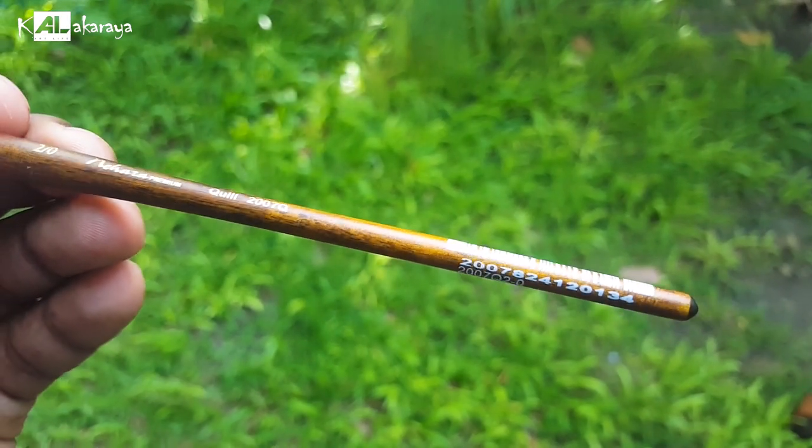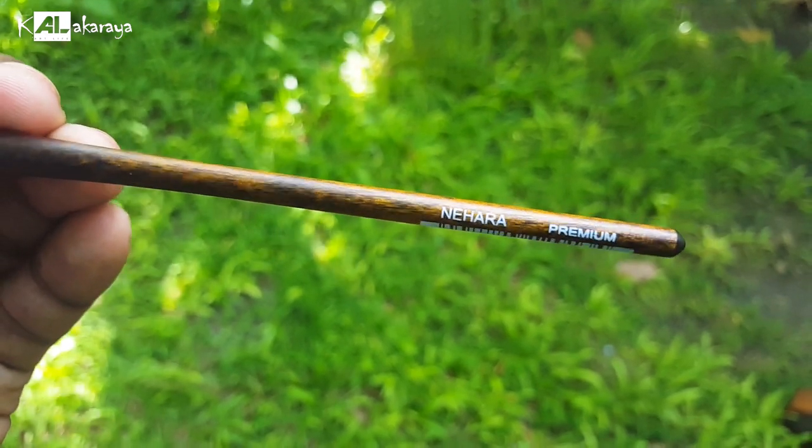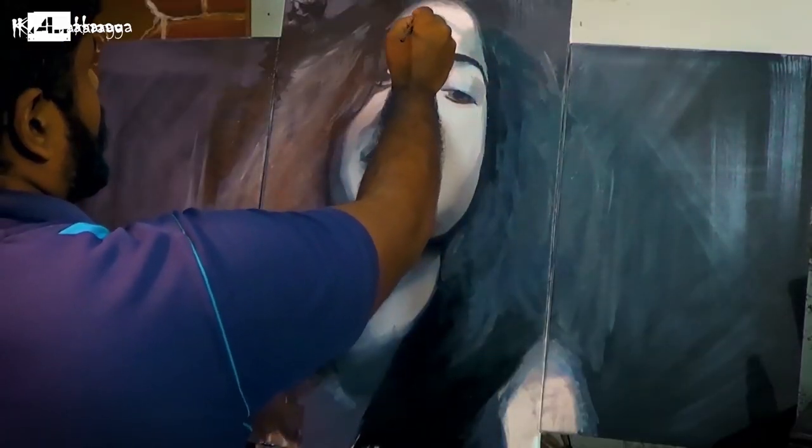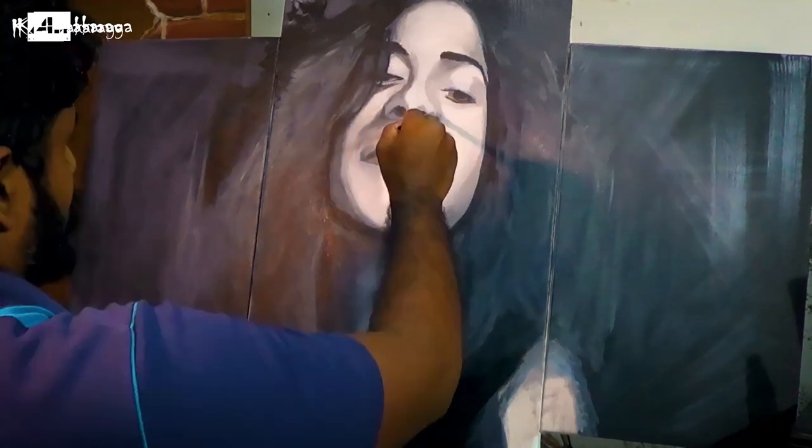Short handle brushes are more like a pencil in length and are commonly used for watercolor painting. For watercolor work, you use the short handle brush. The handle length affects how you hold the brush — for overhead or angled work, a long handle is more appropriate.